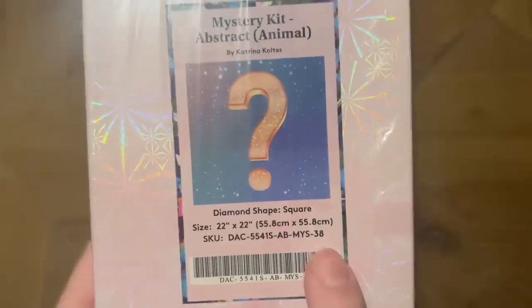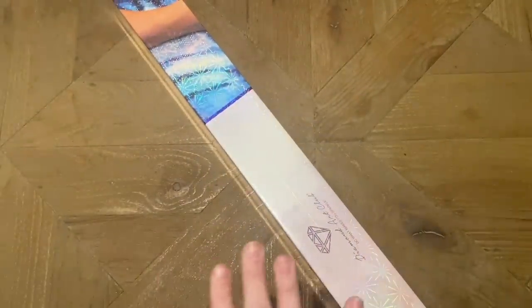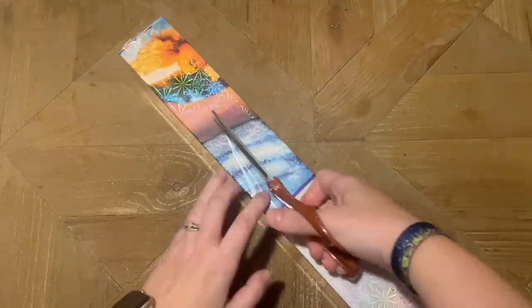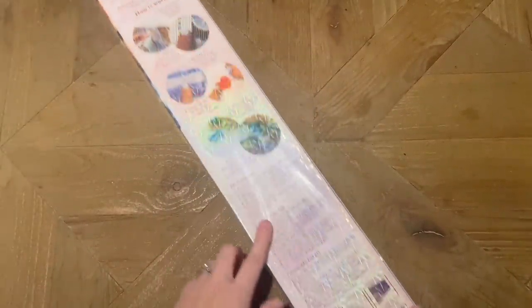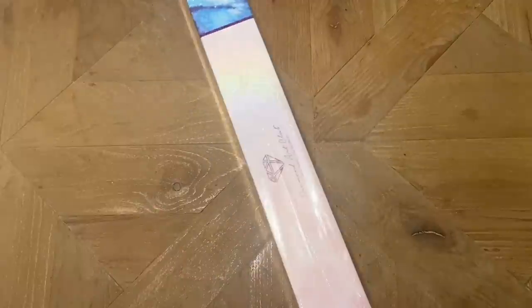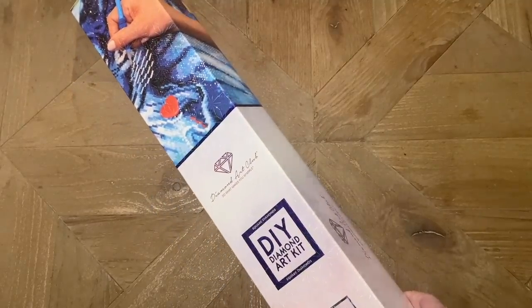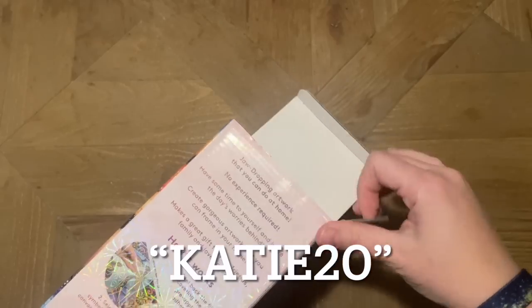FYI — Diamond Art Club sometimes lists mystery kits on the website as 'Mystery Kit number' followed by a number. This one is technically Mystery Kit number 38. The box has all the usual branding from Diamond Art Club. On the back there are instructions on how to diamond paint and what's included. This QR code gives you 10% off your purchase. If you're brand new to Diamond Art Club, I have a discount code for first-time buyers: it's my name, Katie — K-A-T-I-E — and the number 20.